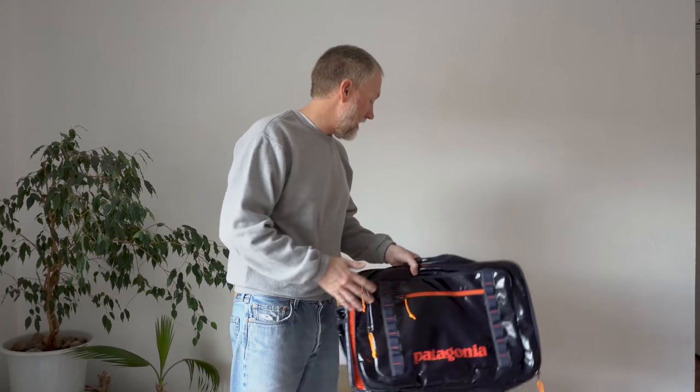Today we're talking about the Patagonia MLC. The MLC comes in two versions: the black hole version and the headway version. I've been using these bags a lot. I've been a little hesitant to review them because they're almost always full of stuff. I travel a bit for work so these are always my go-to bags — always filled up with either a shaving kit or some stuff ready to go. They're rarely empty.